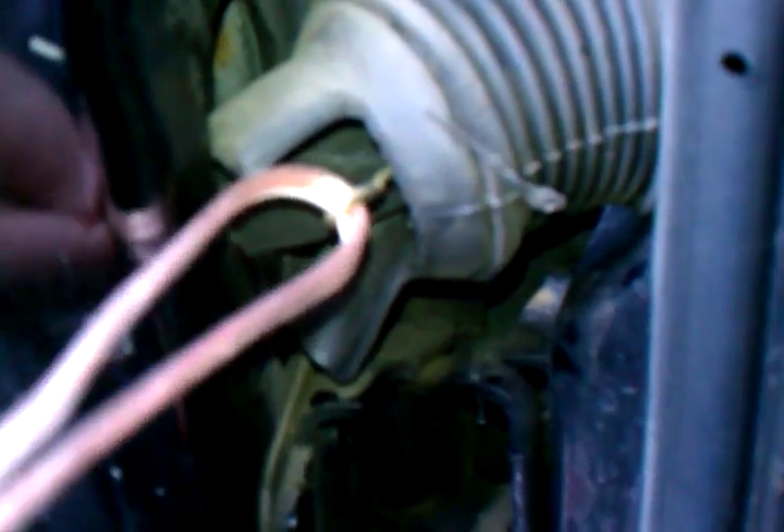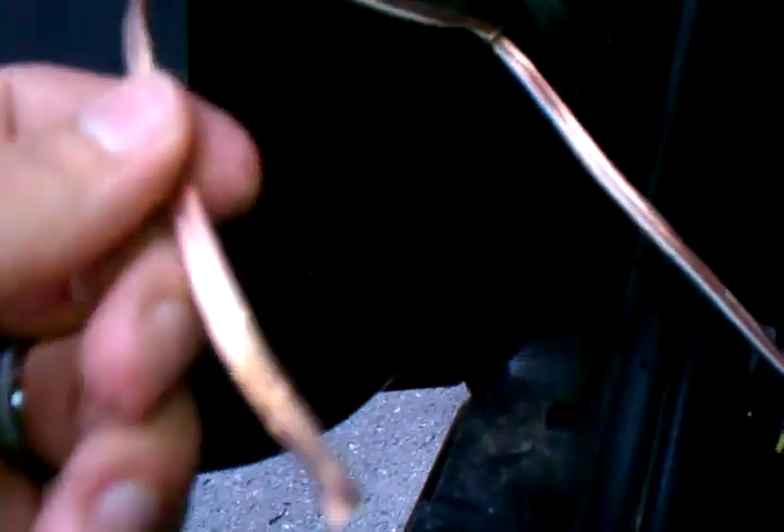I just poked a hole in it with a coat hanger and ran the coat hanger through. You can see I made a little loop back in after puncturing a hole in that top rubber piece, and once that's done I'm gonna pull this back through and basically run my new speaker wire.